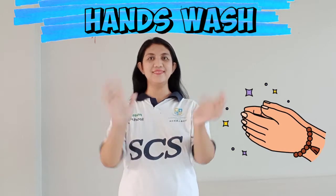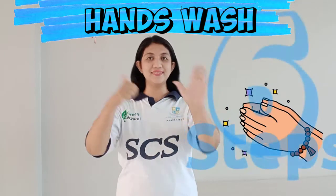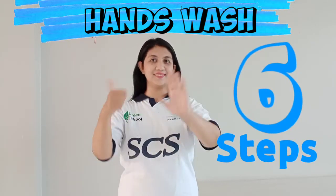Hand wash, hand wash so easy, six steps you can follow me.